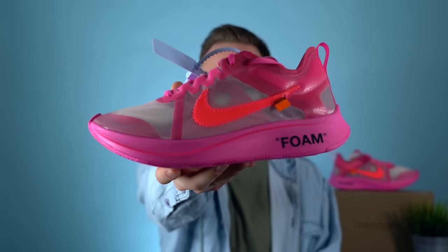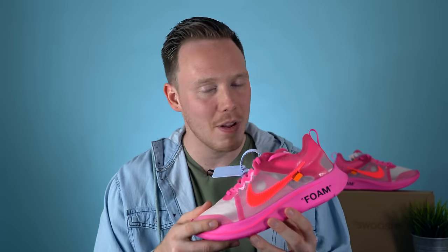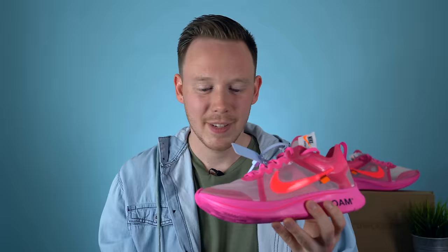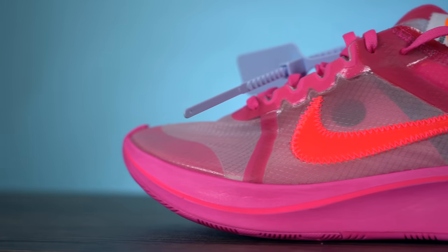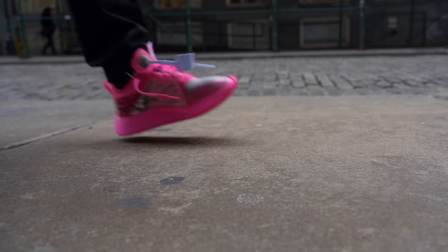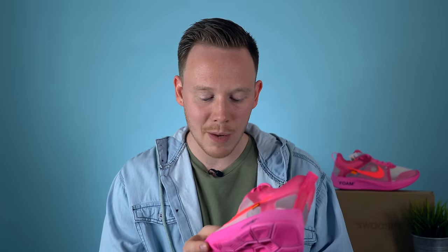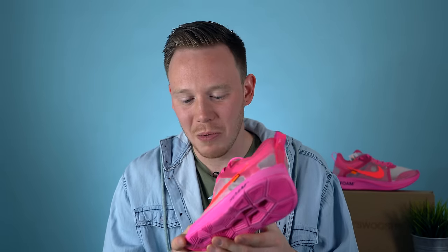Here it is — the Off-White Zoom Fly in Tulip Pink. I left the paper inside the sneaker for the review because the upper completely crumbles when you take it out. Nike used a super thin, almost paper-like translucent mesh. The material looks good and breathes really well, and they've used it in other Off-White sneakers as well as the Zoom Fly SPs and the Nike React Element 87s. On this particular Off-White SP, it feels even thinner and less durable than the other pairs — when I jammed my feet into the shoe, I was a little worried I was going to rip it.